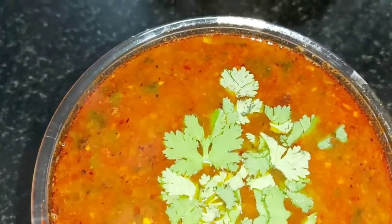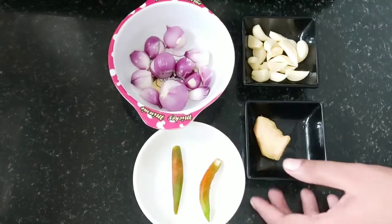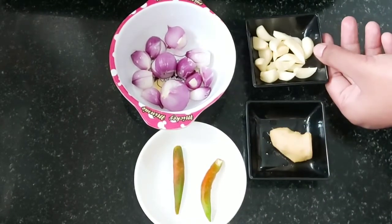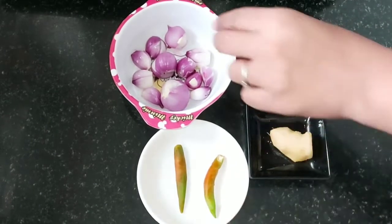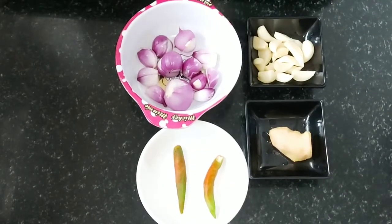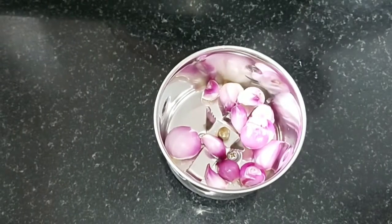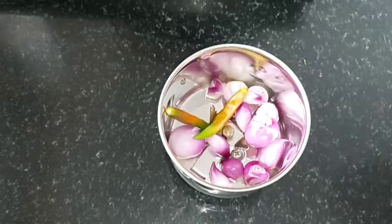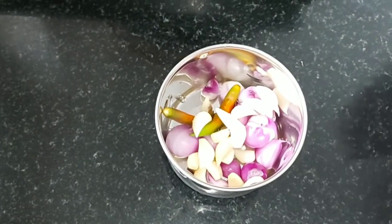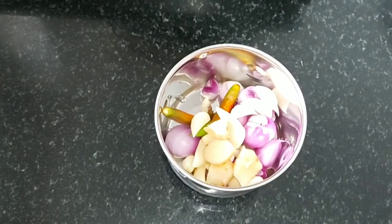I'm going to give you a small piece. We're going to crush this and mix it all. Now let's mix it in the jar. If you want to crush it, you can paste it in the pan. If you want to cut it in the pan, you can cut it. Now let's get it crushed.